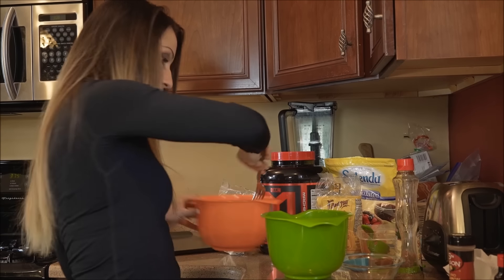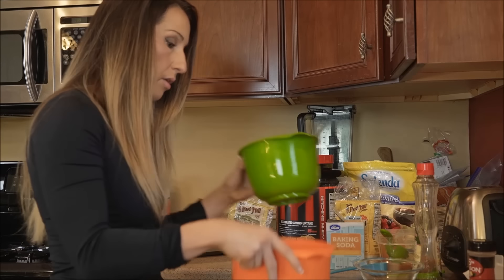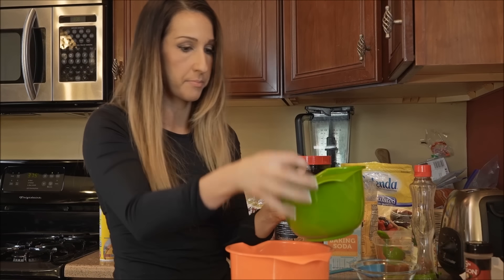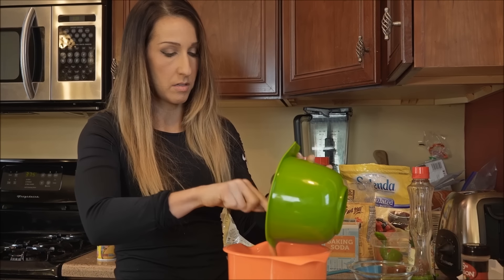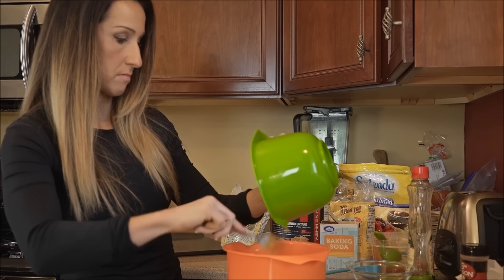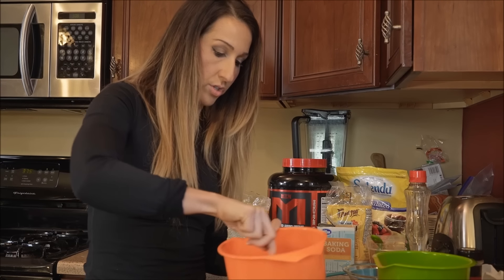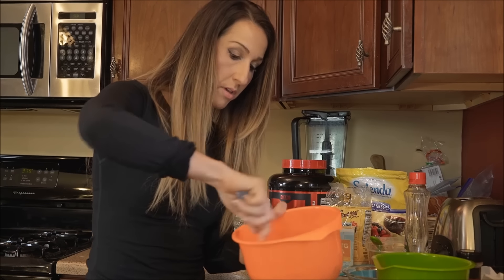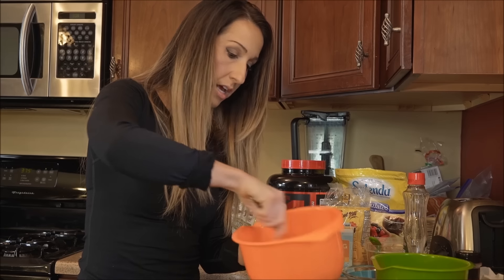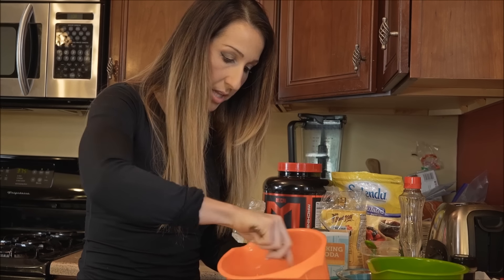I'm going to take my fork and blend that up real quick, and then go ahead and add the wet to the dry. We do have one ingredient left — I'm going to add the cinnamon after. I just want to first get this all blended up.